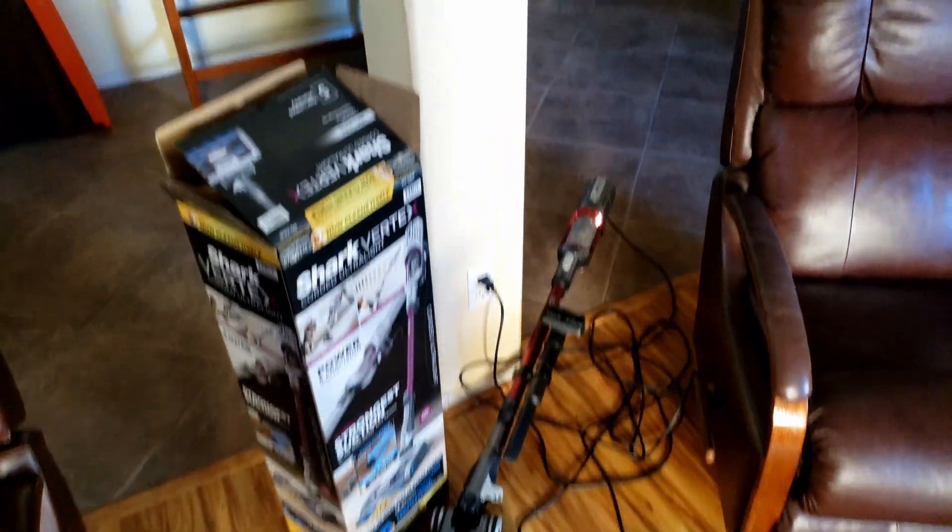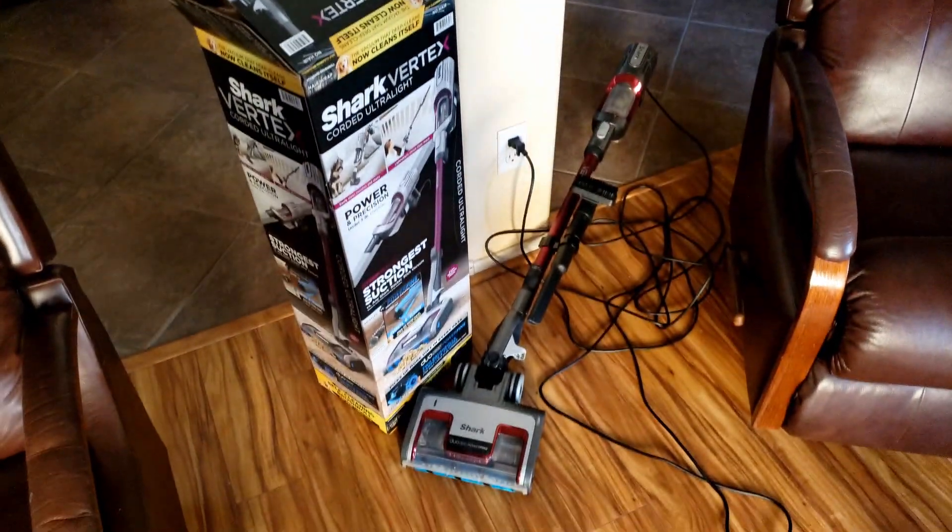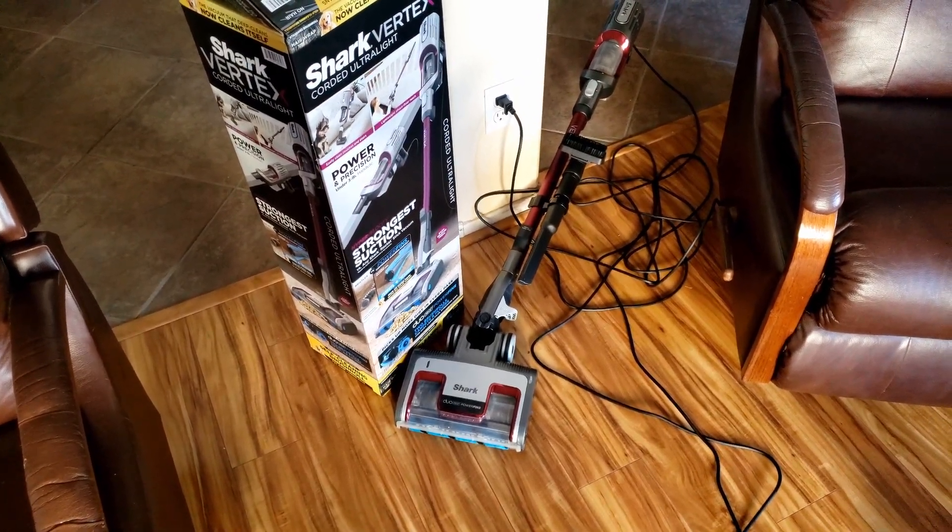It's a heavy one. You can see the vacuum just fell down — I had it leaning up against the wall, so that is an issue. It will fall down a lot.